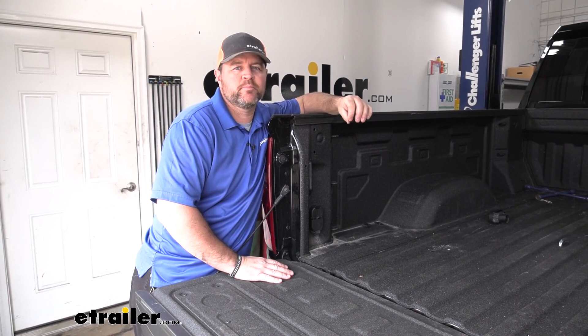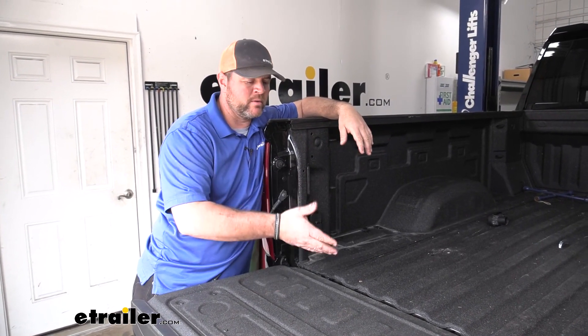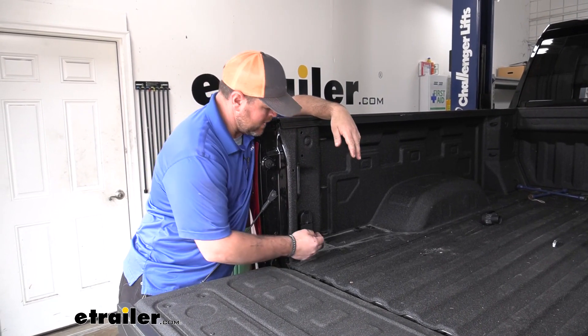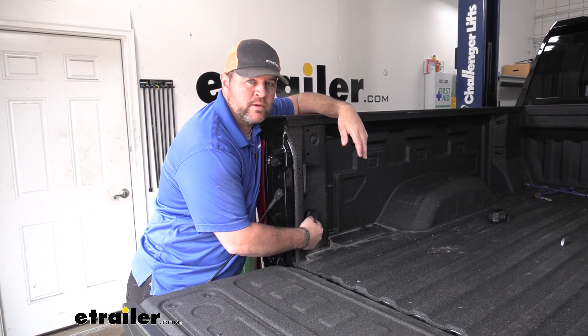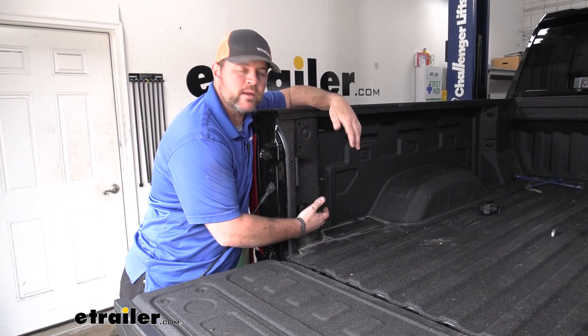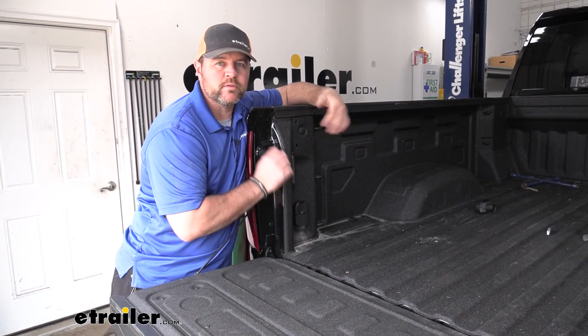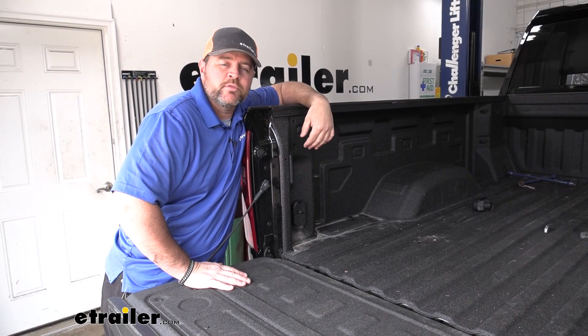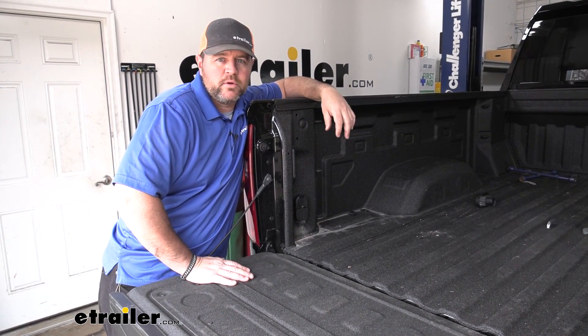Overall, the installation process is pretty simple and straightforward. It's going to plug directly into your factory seven-pole plug on your bumper, and we're not going to have to do any drilling because our hole for this is already there. All we've got to do is remove that factory plug and install this, plug our wires together, and we're ready to go. Now that we've gone over some of the features, let's walk through how to get it installed.